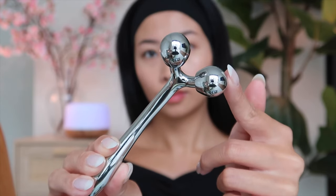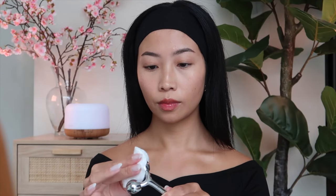It's a great option if you find yourself dropping and breaking your gua sha tool, or find gua sha just a little bit too complicated.